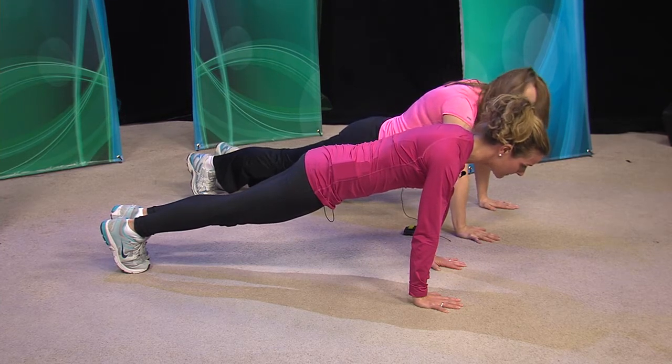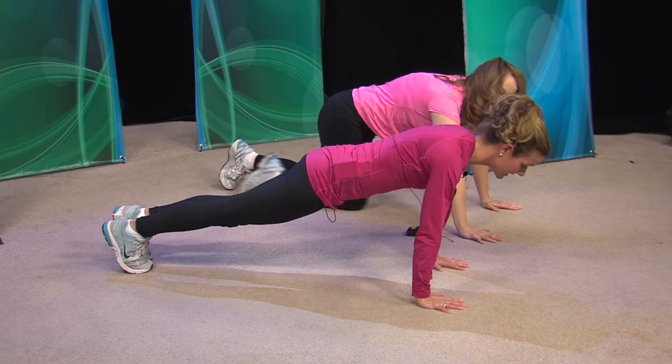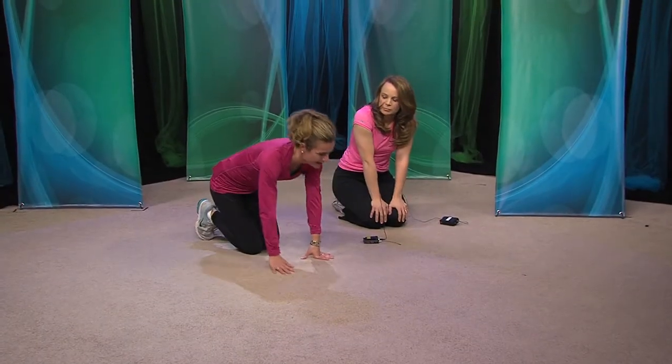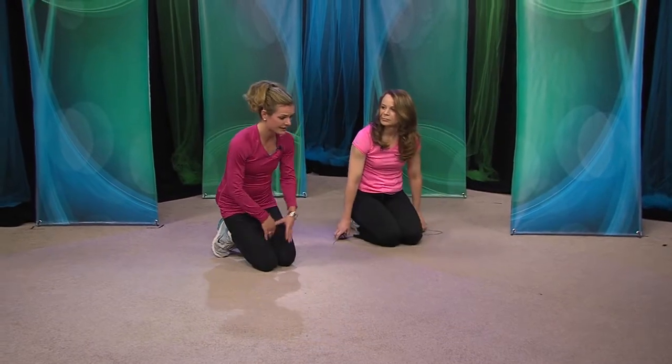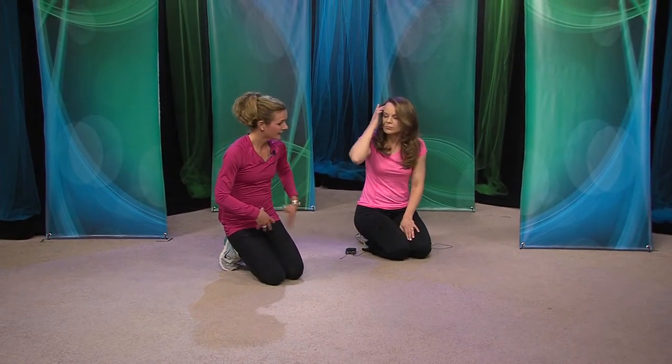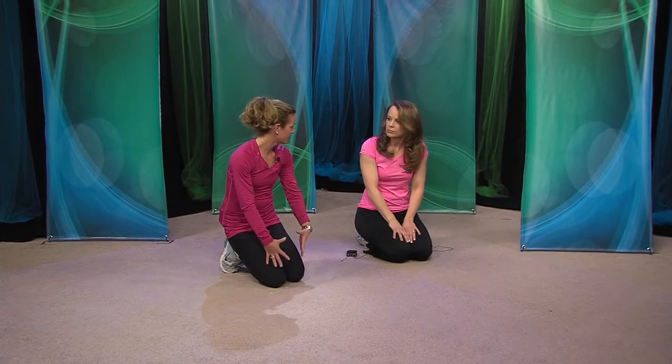Now, you mentioned Pilates — what exactly is that? Pilates is a type of exercise developed by Joseph Pilates many years ago, but became more popular recently. It's all about strengthening the whole core — not just the abdominal region, but the low back and all the way down through the legs.